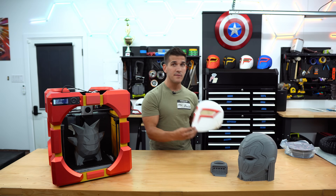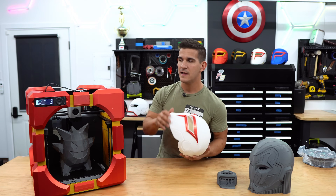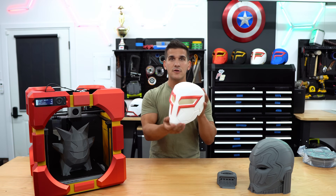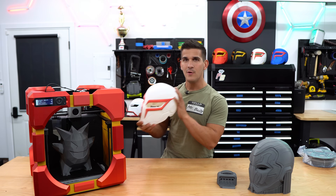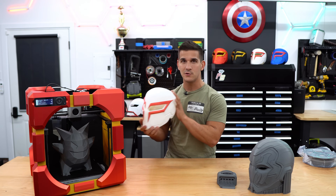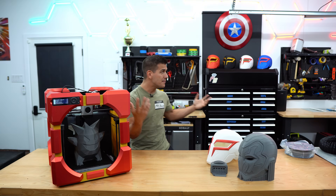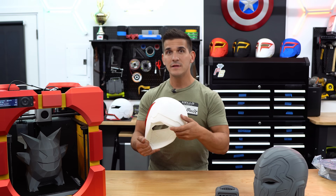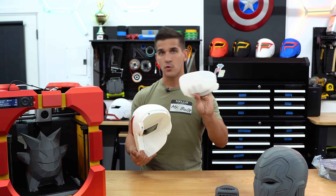Unlike the K1, the P1P can print full-size helmets. You can't do every type of helmet — something like a Green Goblin helmet that's really big would be hard pressed — but standard helmets meant to hug your face have a good amount of room on this printer. Half of the Spider-Man helmets you see in the background were printed on my P1P, the other half on my K1 Max, and nearly every single back plate was printed on the normal K1.